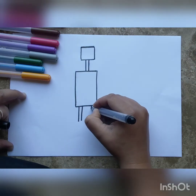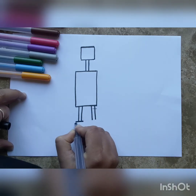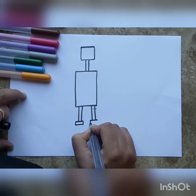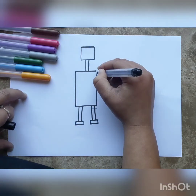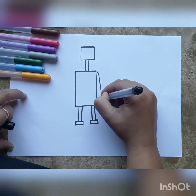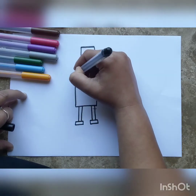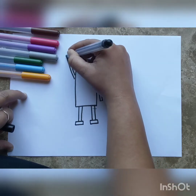The next thing we're going to draw is his legs — two parallel lines extending downwards. For his feet, I'm going to make small rectangles, one foot and the other foot. Now his arms: one arm is just two parallel lines extending downwards on the side, and one arm is going to wave at us.